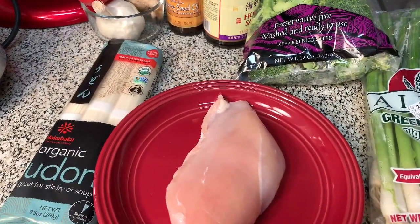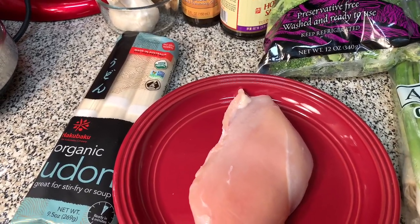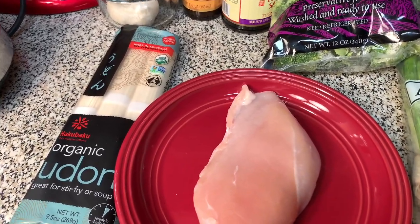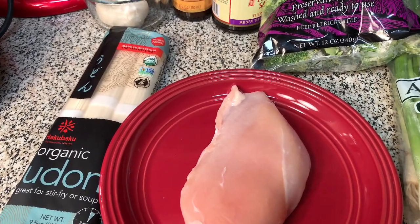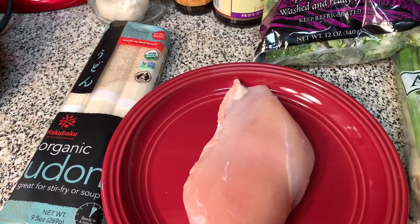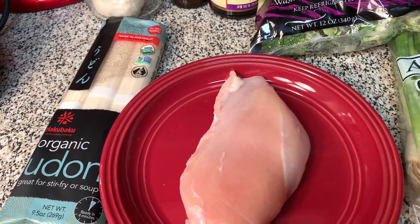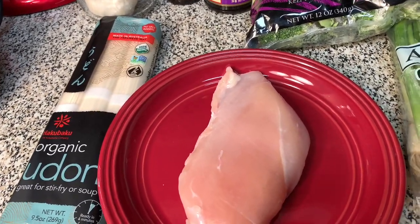Happy Tuesday, Royal Family. I know you guys had a great and blessed Memorial Day. I am on a craving kick. So the next two videos — summer is upon us and we need to do light meals since it's going to be hot outside.